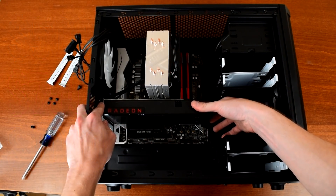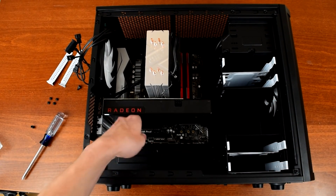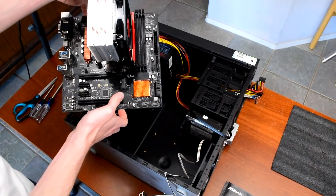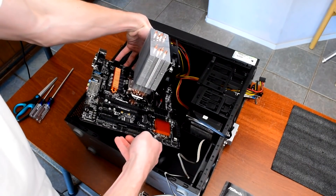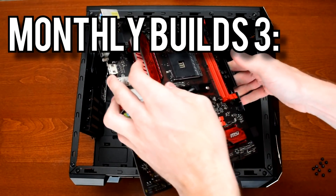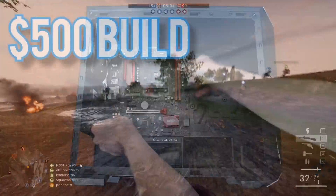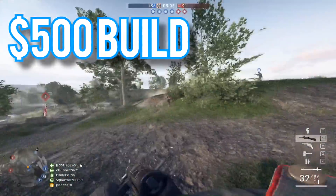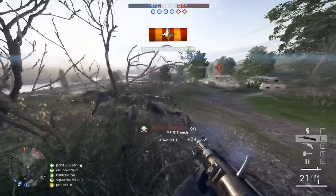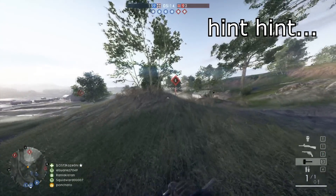To keep up with changing component prices, new products, and product updates, I put up a new video every month so be sure to subscribe to stay up to date. The big updates this month are that RAM is way more expensive and I've taken a bit of a different angle on the $1,000 build. Without further ado, let's get started with the November 2017 edition of Monthly Builds.